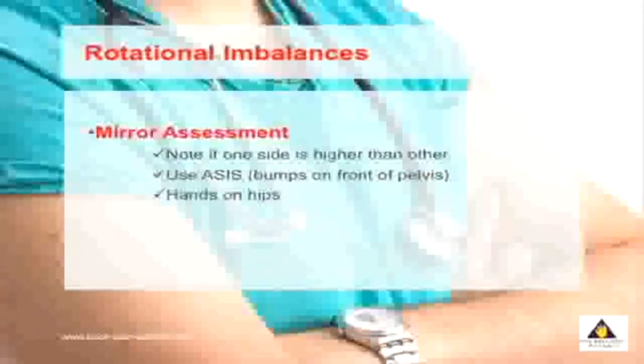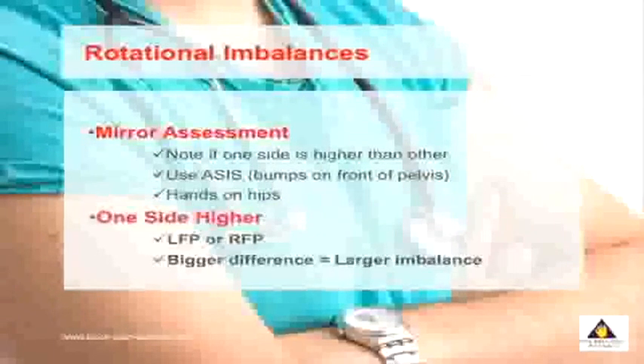This creates what's called a rotational imbalance. If your left side is higher, you have what's called an LFP. If your right side is higher, you have an RFP. The bigger the height change, the bigger the imbalance occurring in your spine.